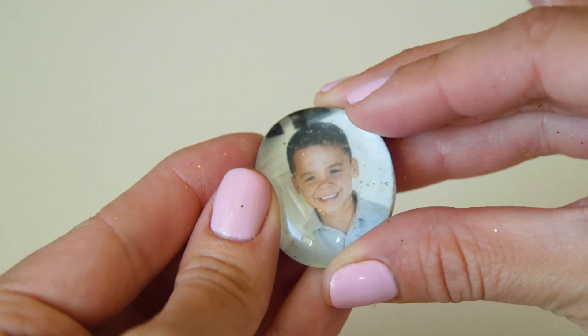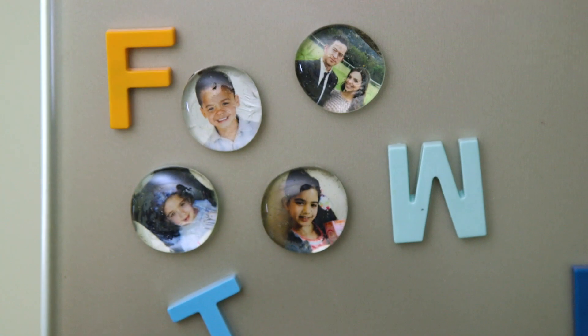We ended up also trying different pattern cardstock which I think looks really neat. And if you've got any family photos laying around, how cute are these for the family fridge! Alright guys, I hope you give these a try. Thank you so much for watching, I'll see you next week. Bye!